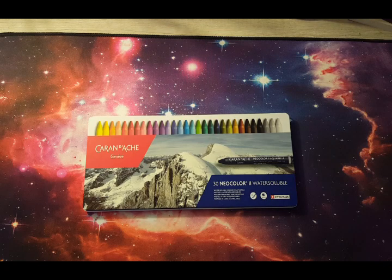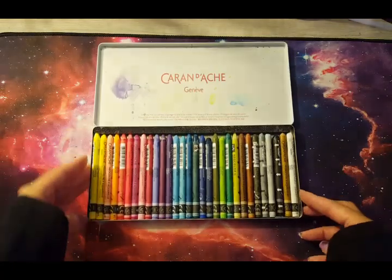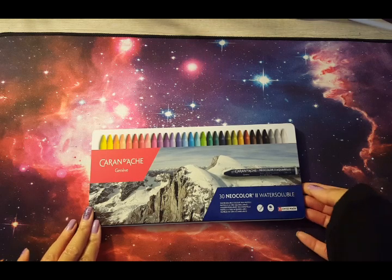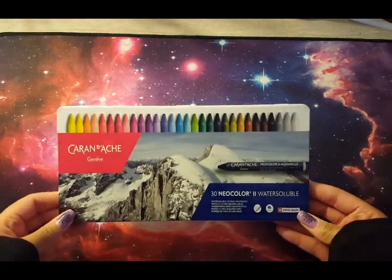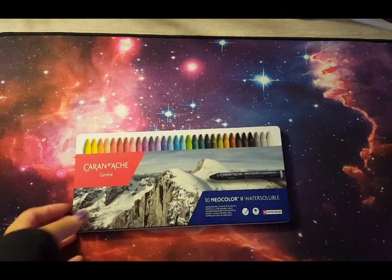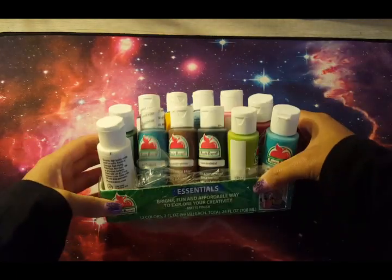Moving on to the wet medium stage of my supplies — here I have my Caran d'Ache Neocolor IIs. I have the 30 set. I would like the larger set but I'm not completely sold on it yet because Neocolor IIs are still quite a learning process for me, and I want to get comfortable first before investing in a larger set.